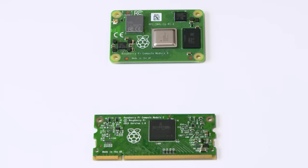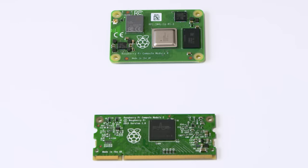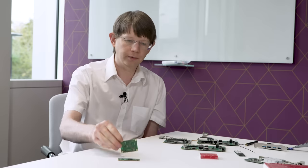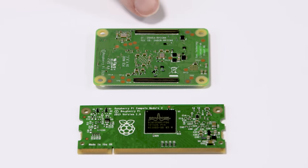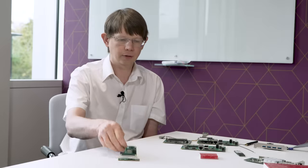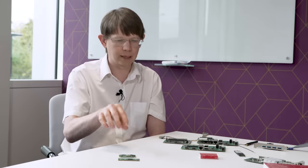Putting one down next to a Compute Module 3, the thing that jumps out is that for the first time in the life of the Compute Module line, there's been a change of form factor. That's been driven entirely by the new interfaces we wanted to bring out — we really wanted to bring out the second HDMI port and the PCI Express. So instead of using the SO-DIMM connector of the CM3, we have two high-density connectors on the bottom, allowing the module to clip into your board. It actually takes up less total board area when you consider the connector and everything, but gives us these extra high-speed interfaces.